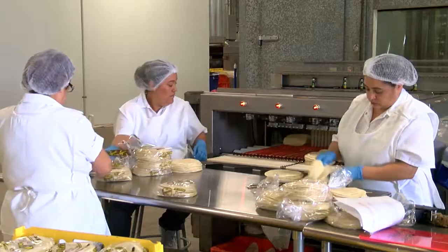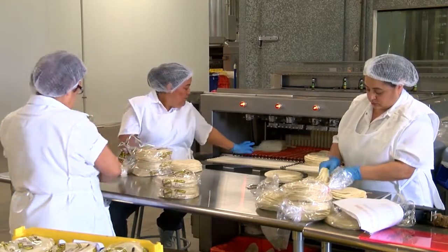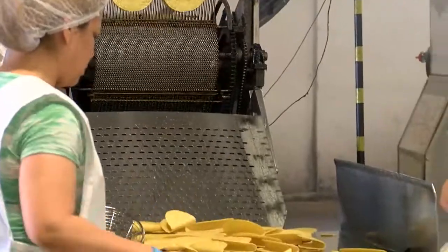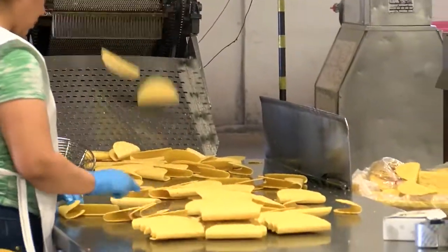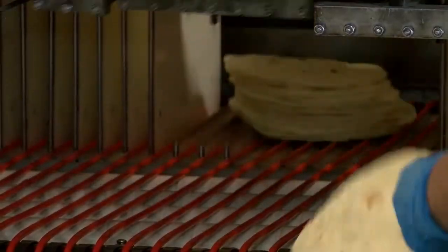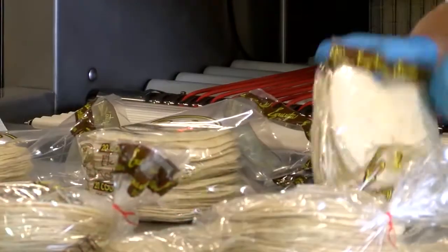Every tortilla here is made with love. We've got a great staff — some of the folks working here have been with us for as long as the company's been in business. We've been in business for 35 years. We started small and have really made a niche for ourselves in the Rio Grande Valley. If it has to do with tortillas, we know how to make it happen.